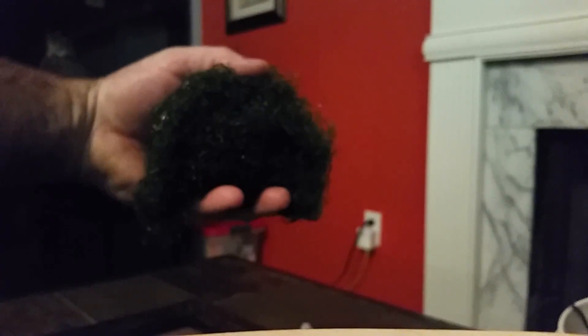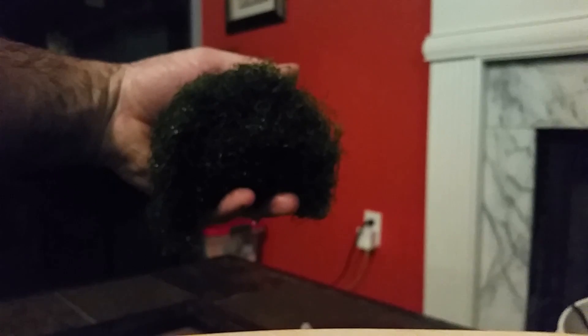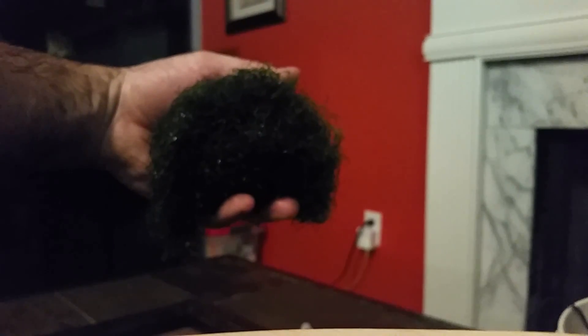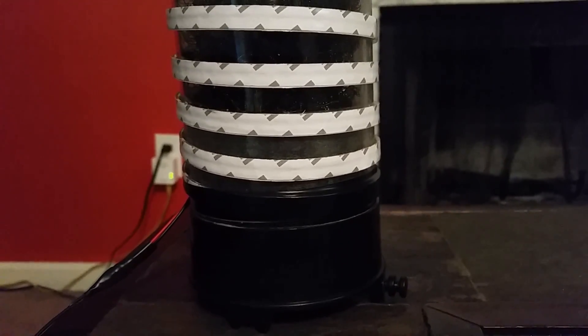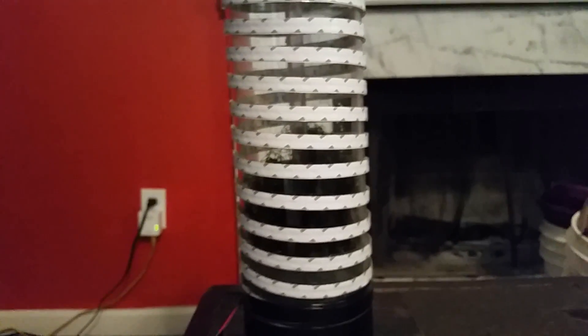I thought I'd give you a look at the chaeto that I got — just a little handful size — so you can see what I'm starting off with. I'll come back in the future with an update to see how much it's growing. Before I put it in the tank and plumb it up, I've put the chaeto only very loosely into the bottom of the reactor, so there's still plenty of room for it to grow.